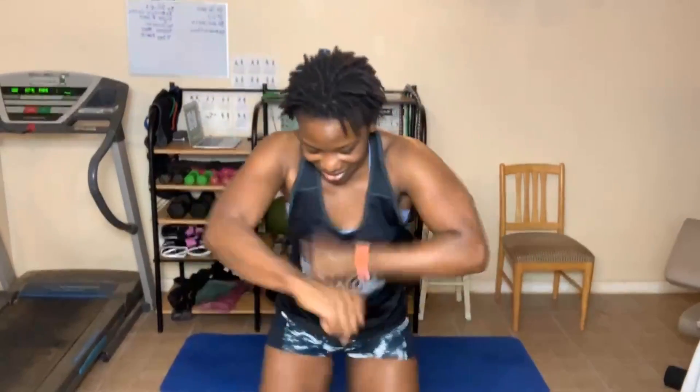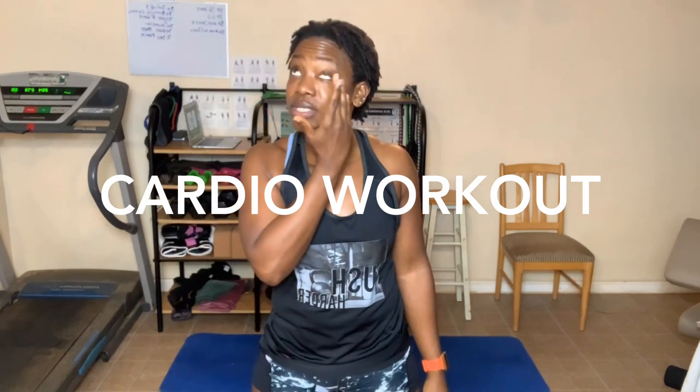Hope you guys are ready to dig deep and get it done. You know what time it is — it is time to get excited about today's workout. So today we are going to be doing a cardio workout, and for this workout, if you have very sensitive knees, you can sit in a chair. If not, I'm going to do modified standing for the first round and then add in some full exercises.